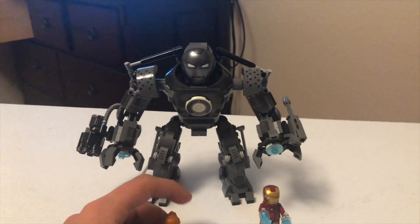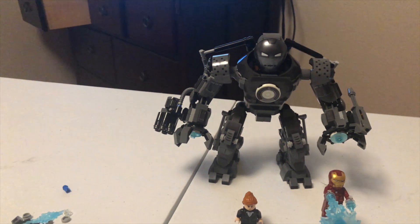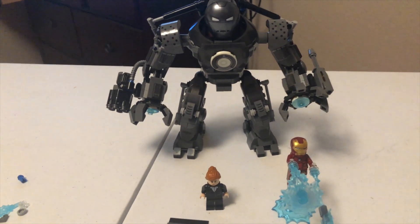First time getting Obadiah, so it's always a plus. That'll be all. Thank you for watching. See you in the next one. Bye-bye.